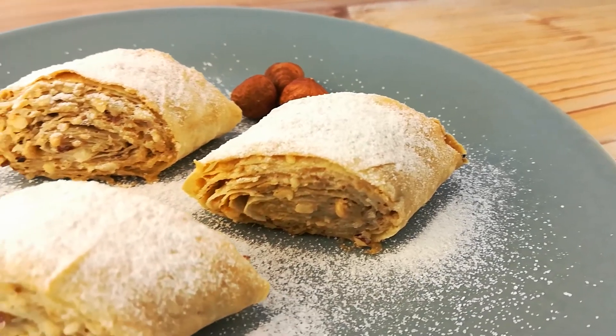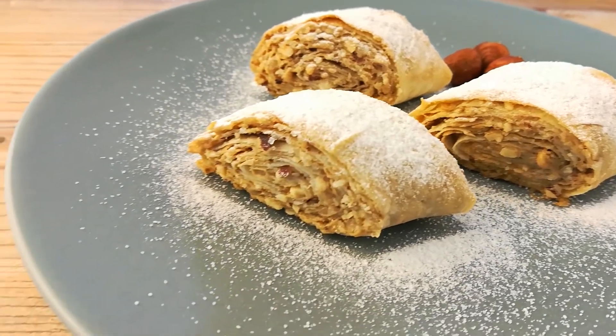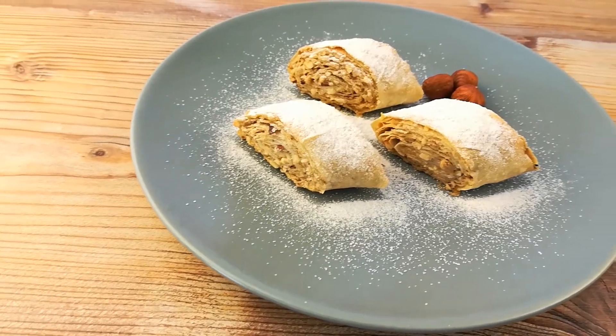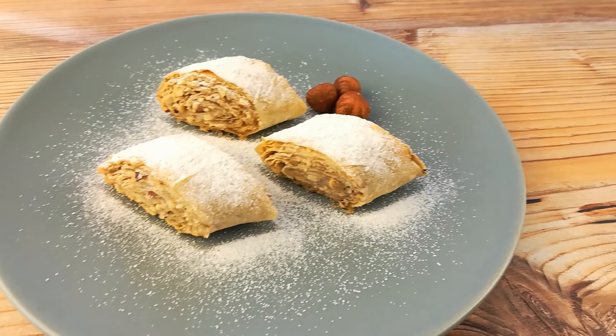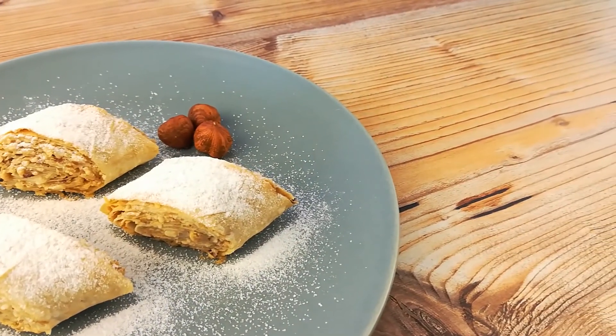These are one of the fastest desserts ever. Crunchy tahini rolls are to die for if you have an urgent need for something sweet. Let's see how we're gonna make that. Here we go!